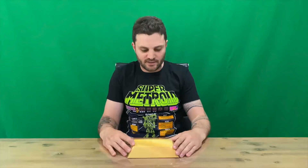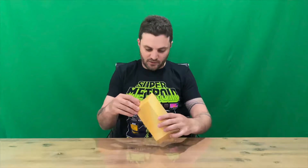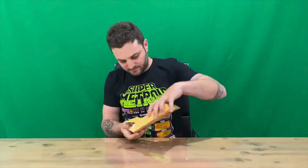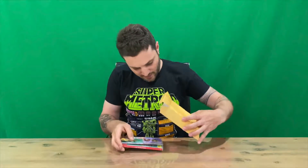All right guys, welcome back to the channel. Today we'll be unboxing Penny Punching Princess, the limited edition for Nintendo Switch. So let's get into it. The box actually comes in a gold brick design, going with the theme of the game.